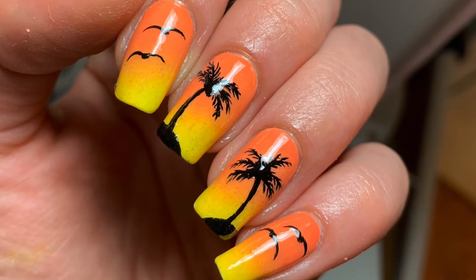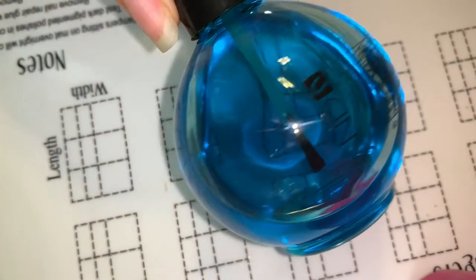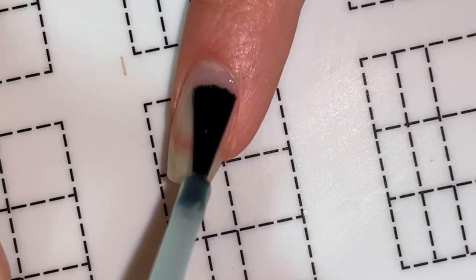Hey guys and welcome back to Simply Nail Art. In this video I'm going to show you how to do this palm tree nail design. So let's begin — as always I'm starting with a base coat to protect my nails.